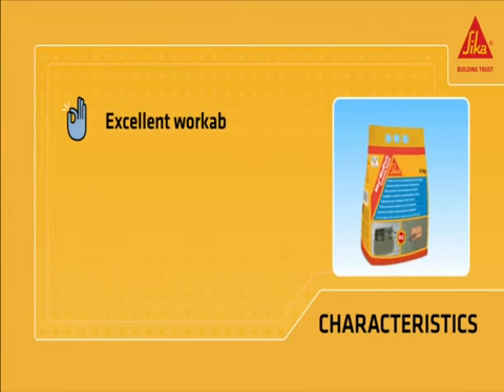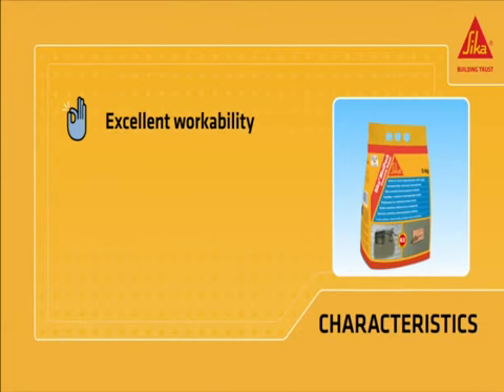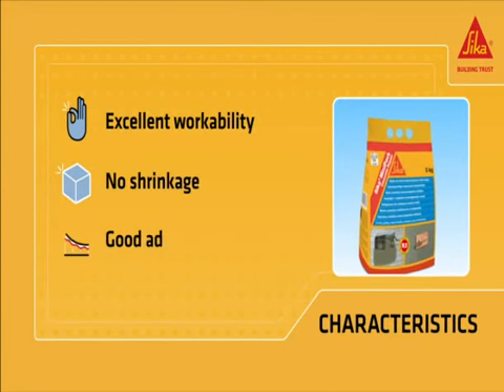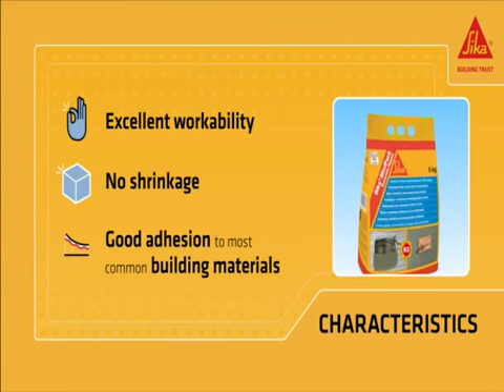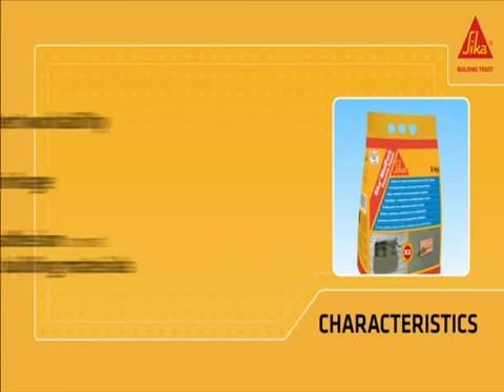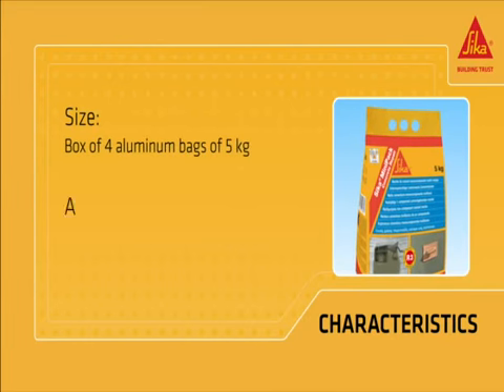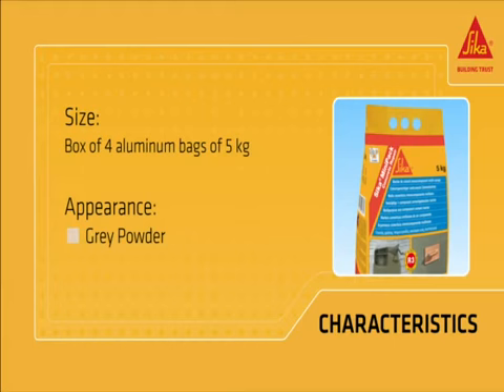Sika Mini-Pak Concrete Repair provides excellent workability even on overhead applications. No shrinkage and good mechanical properties. Good adhesion to most common building materials such as concrete, stone, bricks and steel. It's available in boxes with 4 aluminum bags of 5 kilograms each, and it comes as a grey powder.